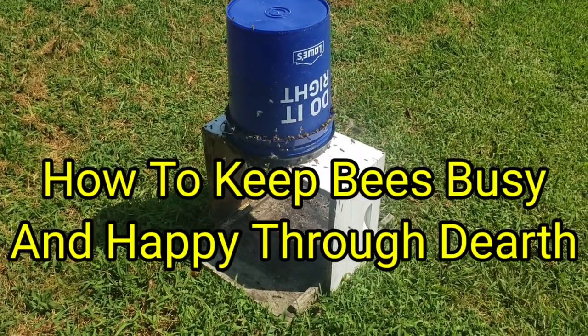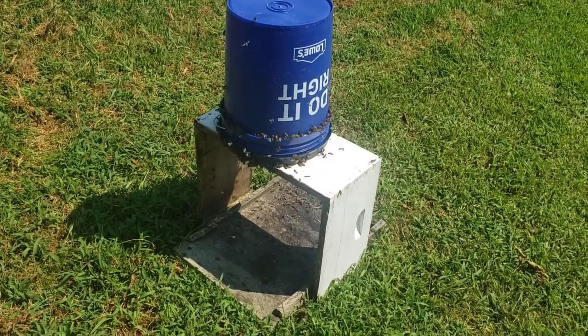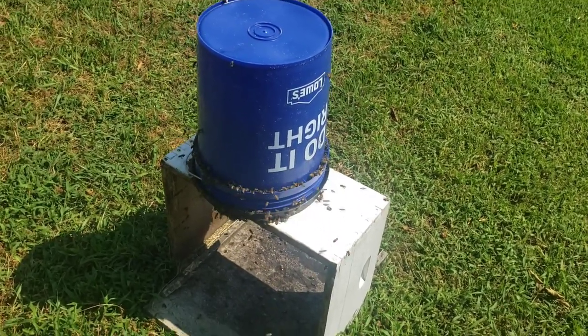Hey everybody, this is David at Barnyard Bees. We've got a little bit of external feeding going on. I wanted to show you a sample of how we feed — I've shown videos of this in the past before.